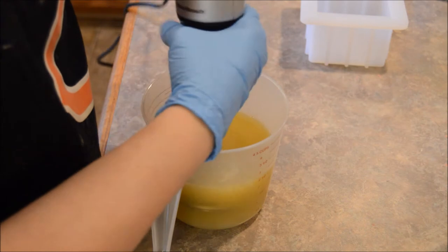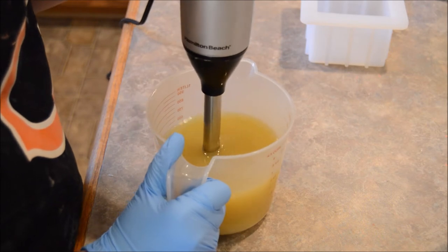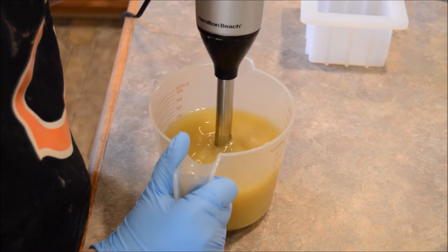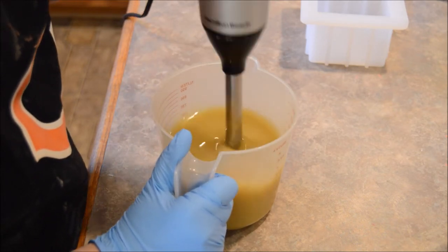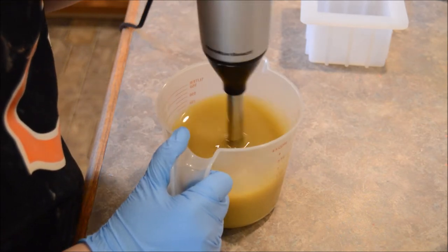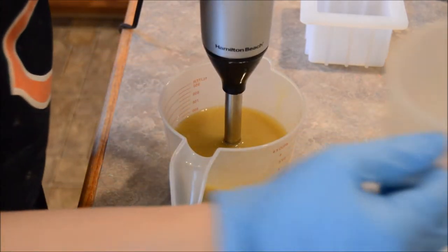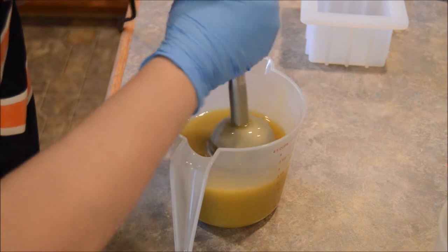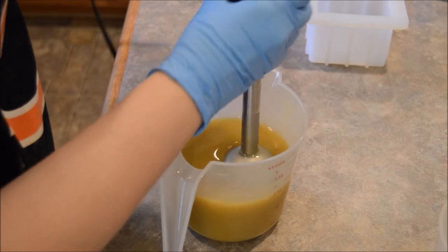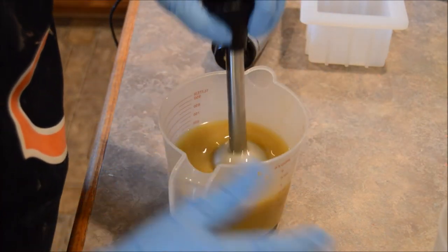Alright, lye is in. I'm barely going to stick blend. Just making sure the lye is emulsified with the oils before I put my milks in. Looking good.